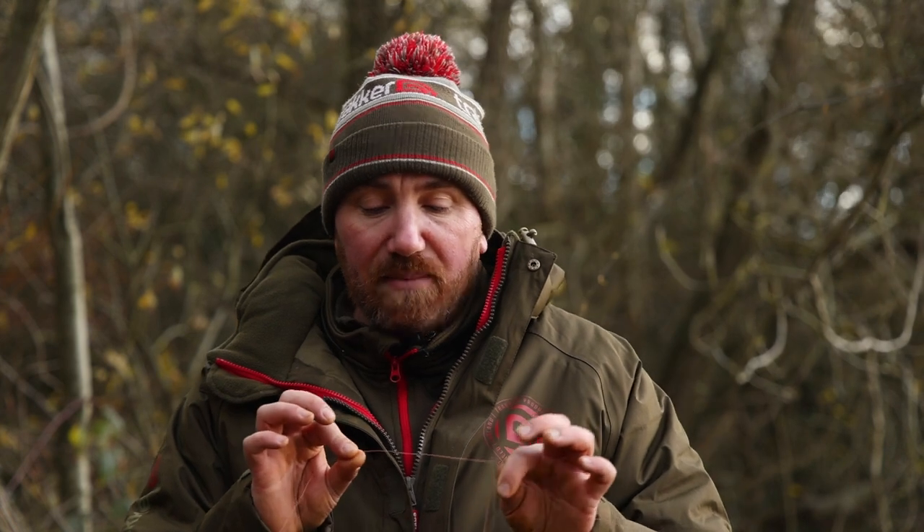I use a back-to-back three-turn Grinner knot. What I've got here is my spod braid, which is my main spodding braid — this is the 30 pound Signet spod braid — and then I've got my shock leader which is a 50 pound shocker, and this is going to take all the force of the cast.